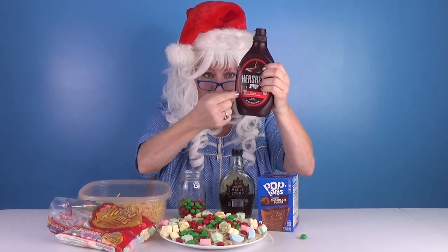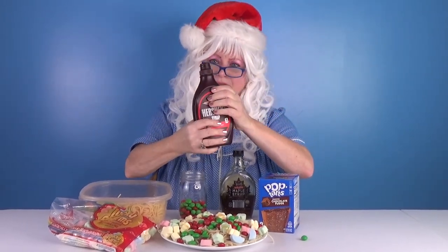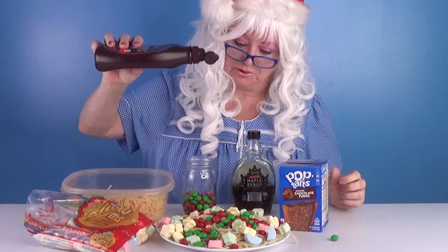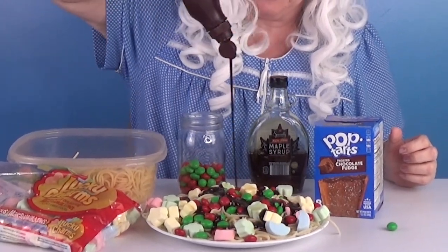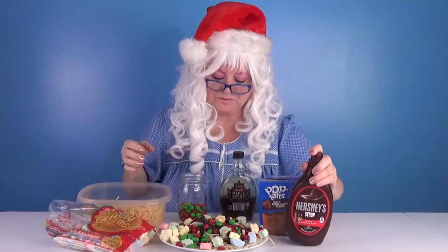Then we need some Hershey's syrup. Pour it on. Oh my goodness! Well, that looks pretty yummy so far, doesn't it?